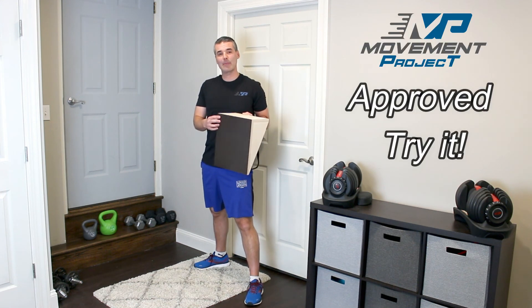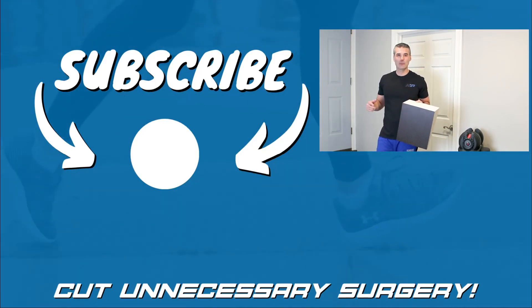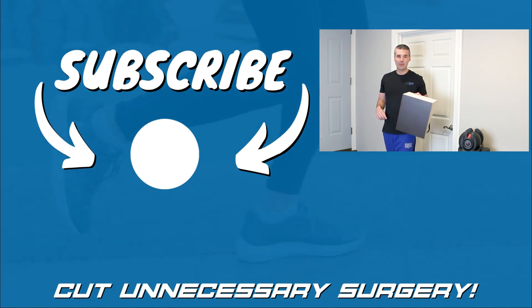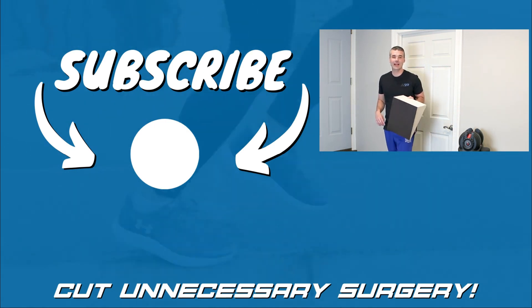All in all, we're definitely going to rate the slant board as a try it. If you're looking to pick one up, check out the link in the video description. If you want to check out another video from my channel, click down below. If you want to subscribe to help me cut out unnecessary surgeries and opiate use, click over here. Remember, if you want to keep improving, you've got to keep it moving.